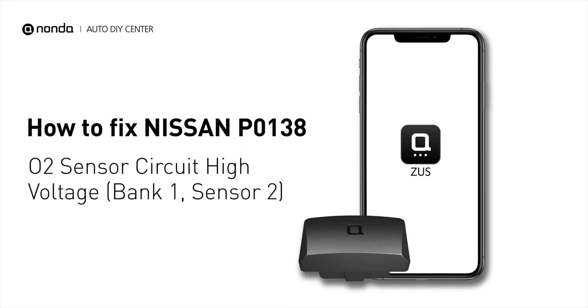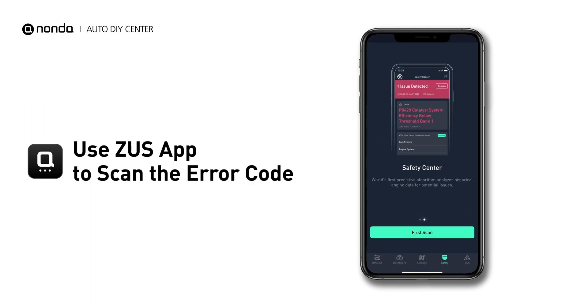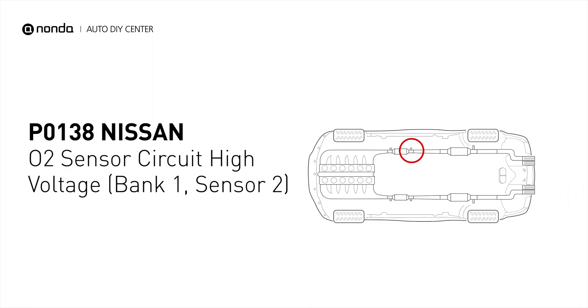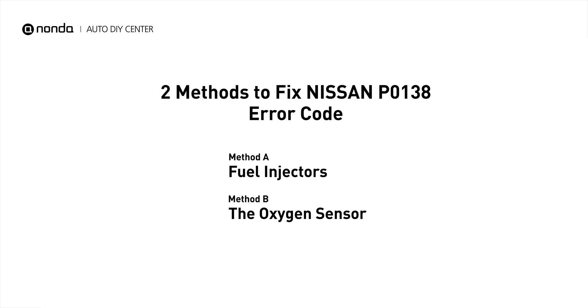This P0138 repairing video is dedicated to Nissan's drivers. If your Nissan is getting a P0138 error code, this video is going to show you two practical solutions to fix the error code at home. Use the Zeus app to scan your vehicle and see the error code P0138. It indicates that the engine control module has detected excessively high voltage from the bank 1 sensor 2 oxygen sensor circuit. Here are two of the most practical solutions to fix Nissan's P0138 error code.